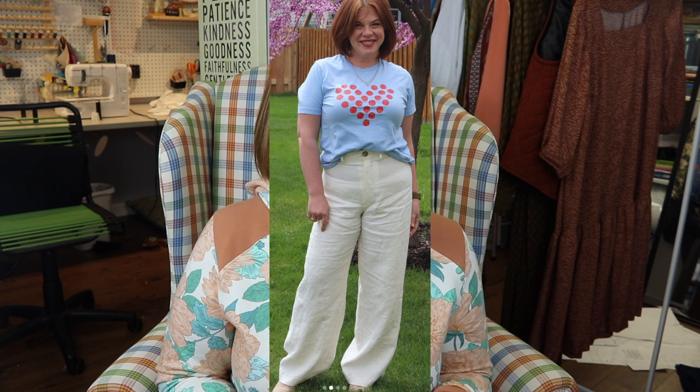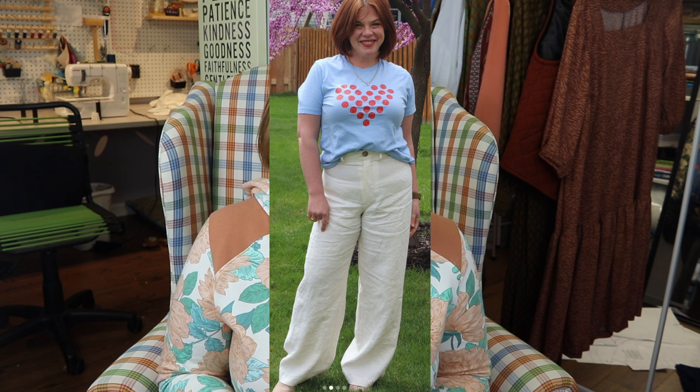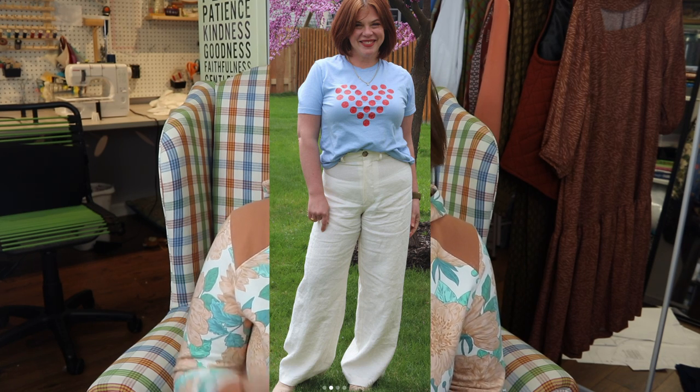Also from The Fabric Store, their linen — I think they're replacing their Vintage Finish Linen with their new Eco Linen. Their linen is gorgeous and they have a million different colors. The lighter weight linen is more for shirts, dresses, and flowing pants, while their heavyweight linen line is great for more structured pants or jackets. Their linen is just chef's kiss.